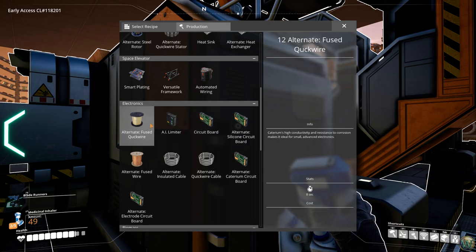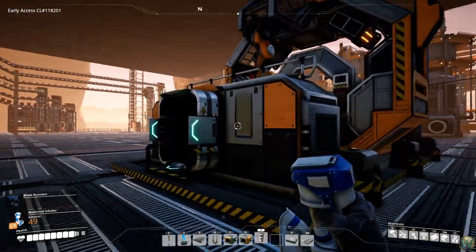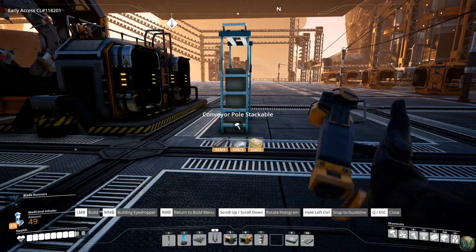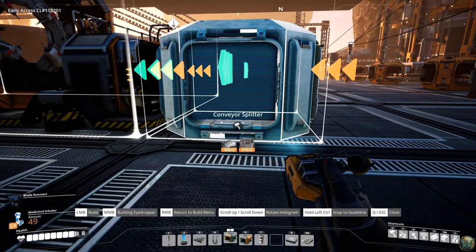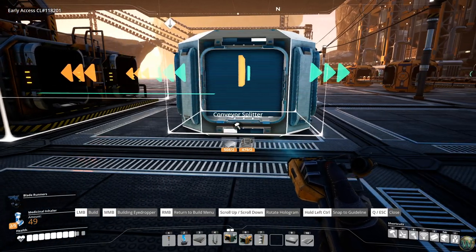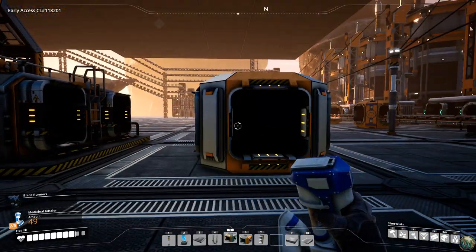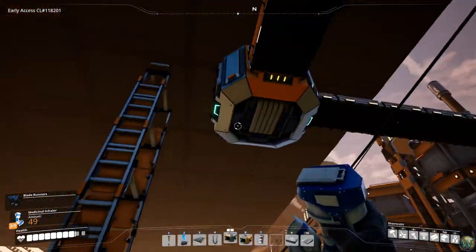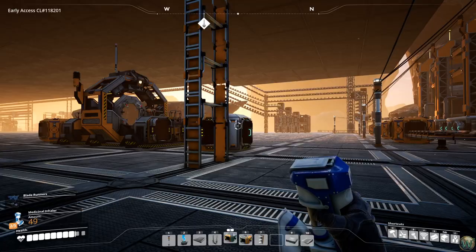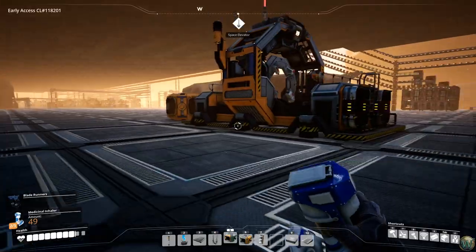We need nine assemblers making the fused quick wire. I did some measuring earlier and we actually don't have enough space, so this is going to have to be a double row. Before we do that, I want to make sure that I place this in the correct spot for the input. You can see it's one off from the center of the block, so that's why we couldn't put it here — this one is centered and we can't put another splitter on the copper ingots that close. I don't want any weird squiggly belts, so we're just going to go over here. We have lots of space, so I think it's fine.